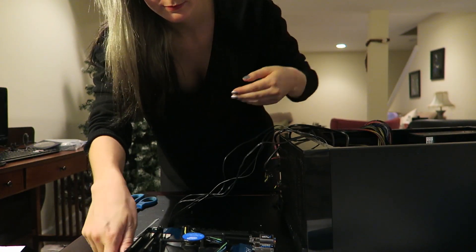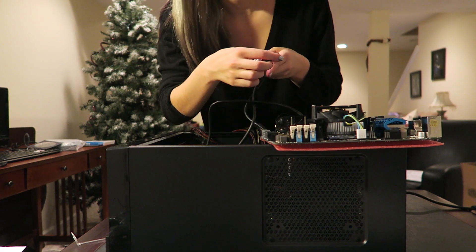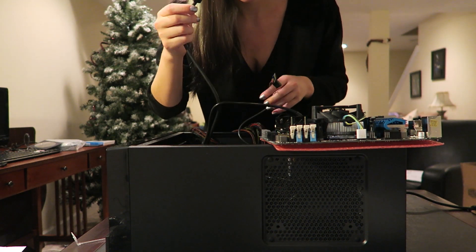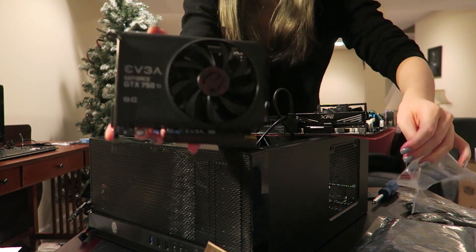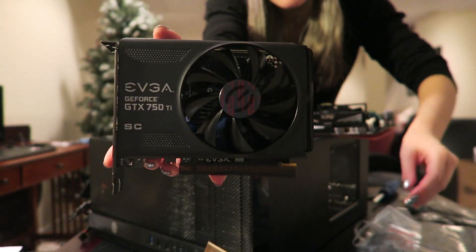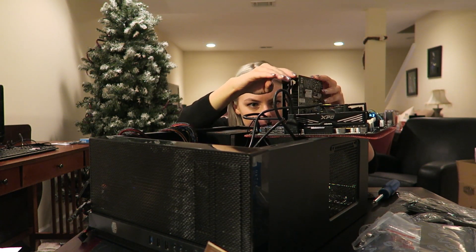Started hooking up some of the buttons, and let's just add some more before sticking it into the case. And time for the graphics card as well — there was another sticker on there I forgot to take off. There we go.